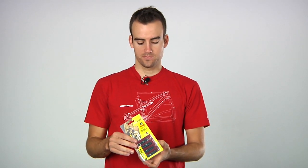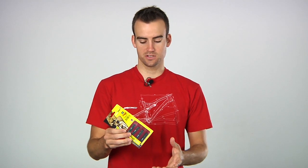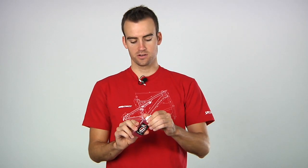I've definitely noticed a big difference since putting these on and riding in the rain. It's just a great way to have that extra security knowing you're going to stop in time for that stop sign or next corner. So if you're riding at all in the wet, make sure you get some good green GHP2 pads.